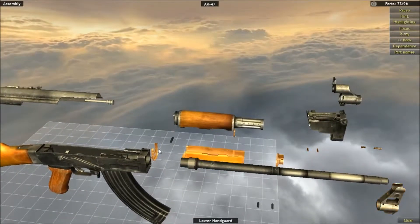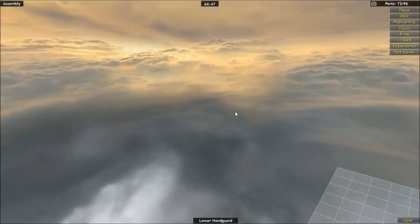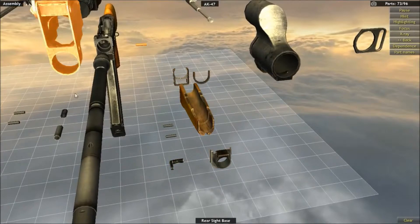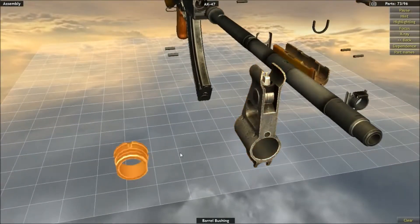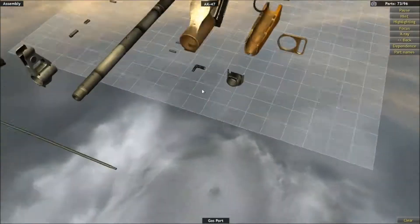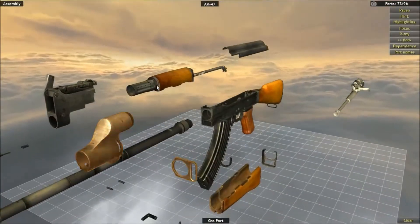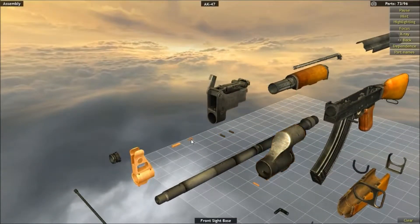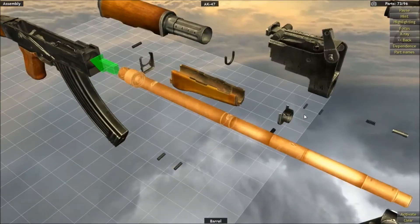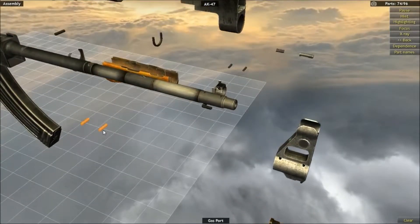This is way too many parts for me to think about — where does all this crap go? I have no idea where all this stuff is — I don't know half of it. I just want to stick parts together. I'll use a hint. So we stick that back on — of course, of course it's that easy. Damn it.